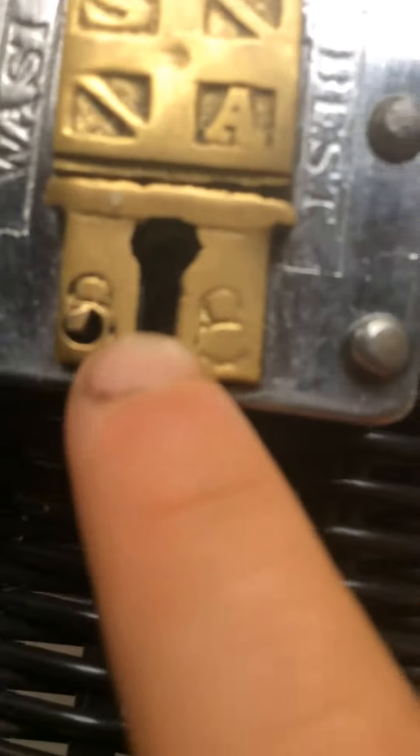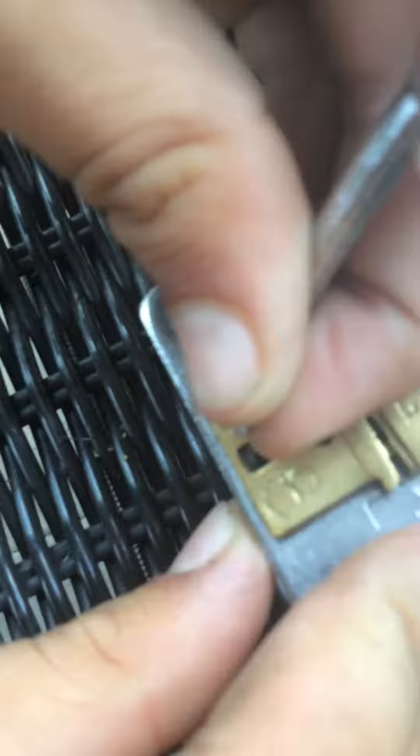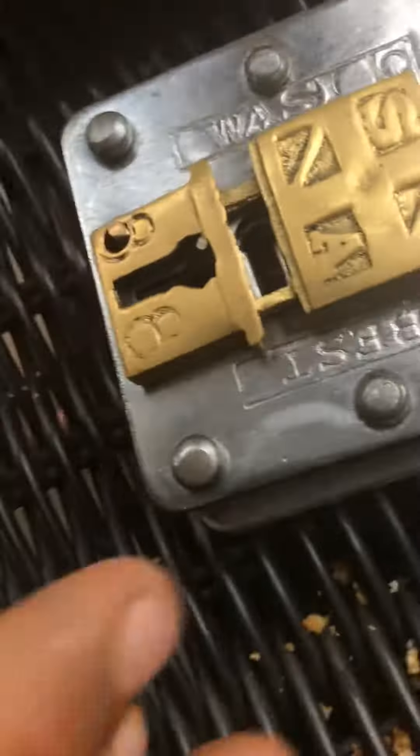Once you realize there's a spot that looks like it's chipped off — nope, it's not chipped. You get the key, press down right on that part that's not chipped, boom, that thing opens up, you stick the key in, and bam.